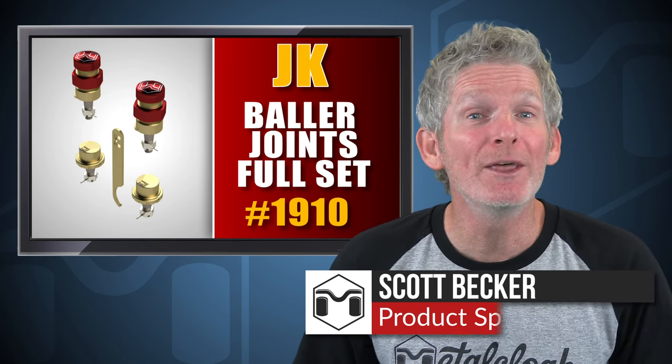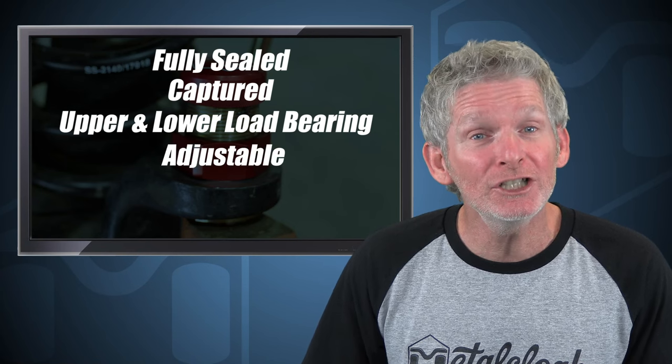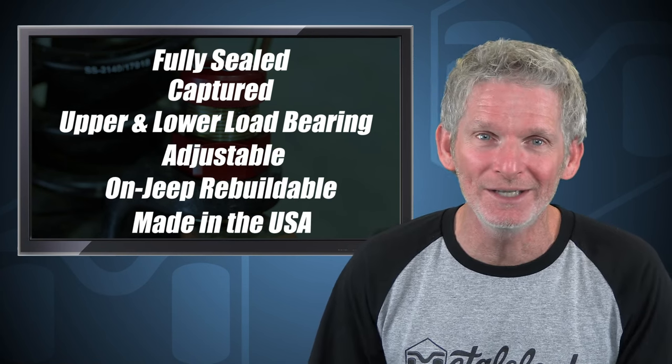Baller Joints offer the best features and combine them with top quality materials to create a replacement ball joint set that is unrivaled. This is the only ball joint that is fully sealed, captured, upper and lower load bearing, adjustable, rebuildable on Jeep, and made in the USA.